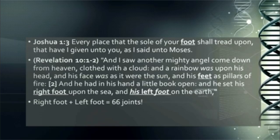So I like this — 33 is Christ, alright, and Calvary and the cross. Watch what your Bible says: Joshua 1:3, 'Every place that the sole of your foot shall tread upon, that have I given unto you, as I said unto Moses.' The sole of your foot with 33 joints in it, taking dominion over what it steps on.